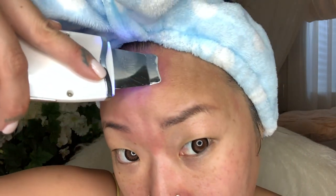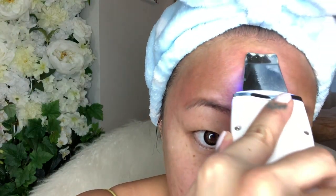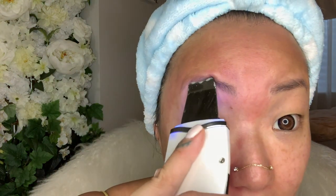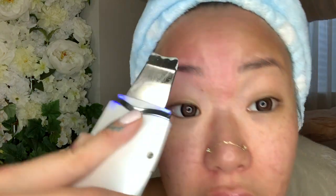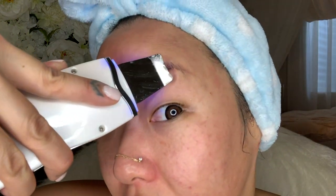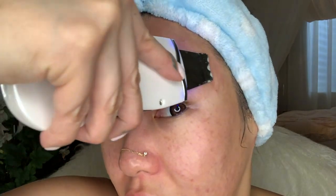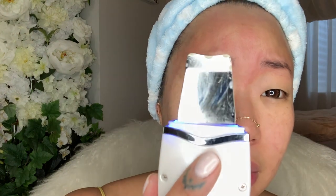Look at that — I also like to do my eyebrows. This particular one I bought off Amazon — if you look up 'pore scraper extractor tool' or whatever. I don't cosign any particular brand; I just picked one off Amazon and it works really well.